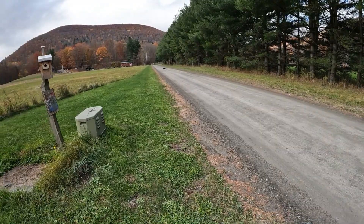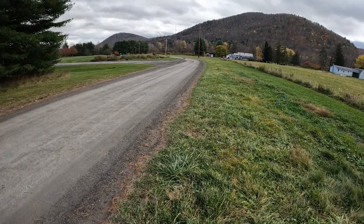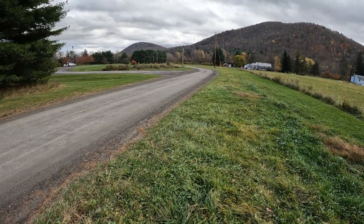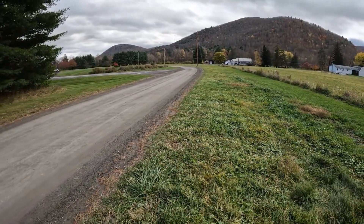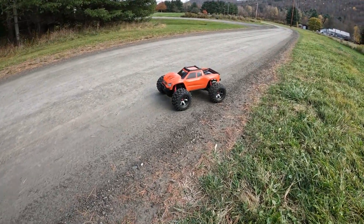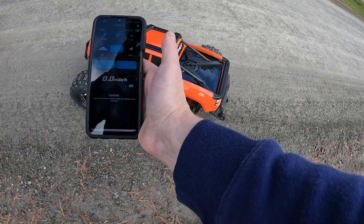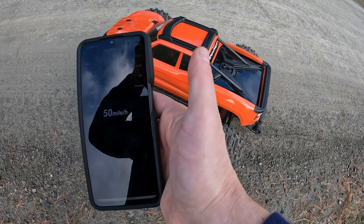Here it is — 50 miles an hour! Yes! Come on back. 50 miles an hour guys, I can't believe it — we did it, we broke 50! Outstanding, I didn't think this thing was capable!